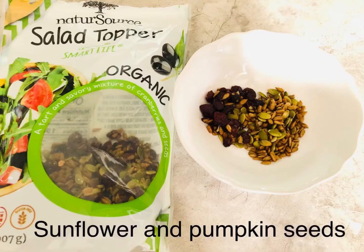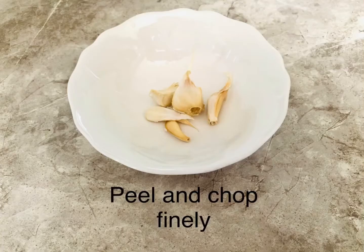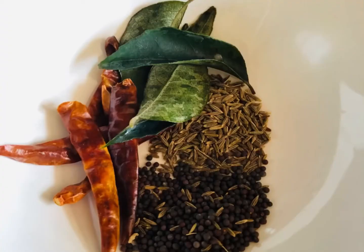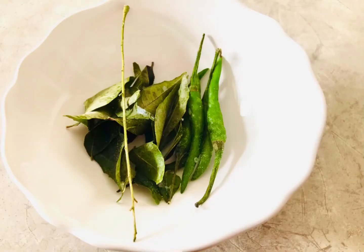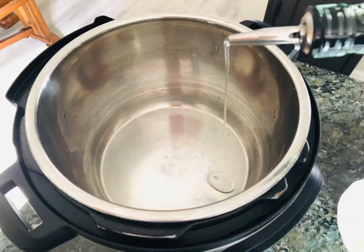About one tablespoon of sunflower and pumpkin seeds — I've taken these from a salad topper bag — and some cranberries for garnish. One medium onion finely chopped, four to five cloves of garlic peeled and chopped, some salt, turmeric, coriander powder, and red paprika powder. About one teaspoon of cumin seeds, mustard seeds, three to four dried red chilies, about two green chilies, some curry leaves which is totally optional, and some cooking oil.